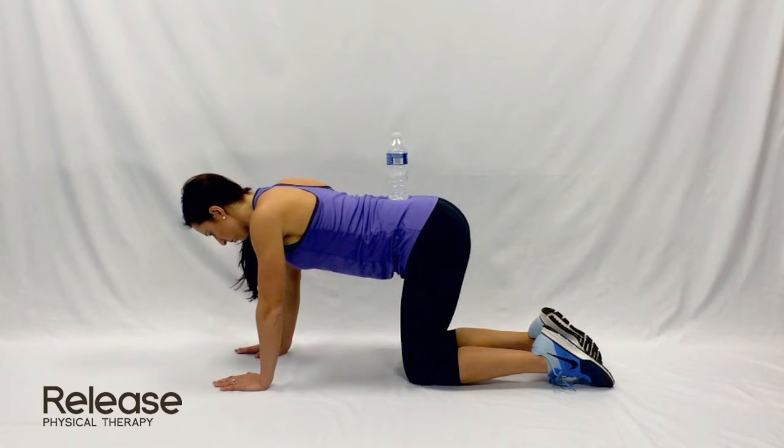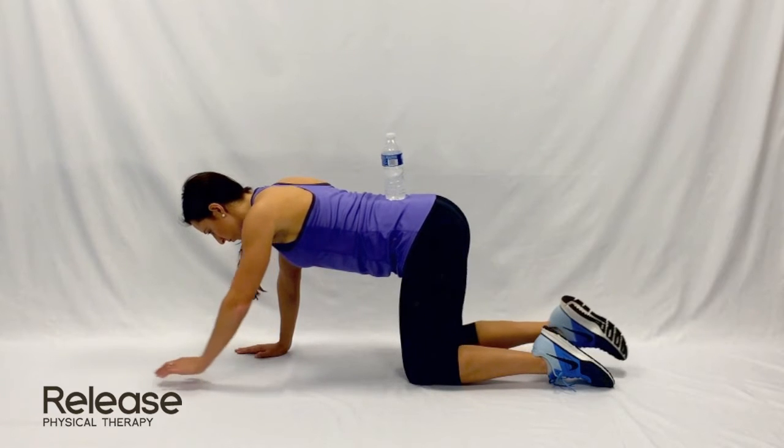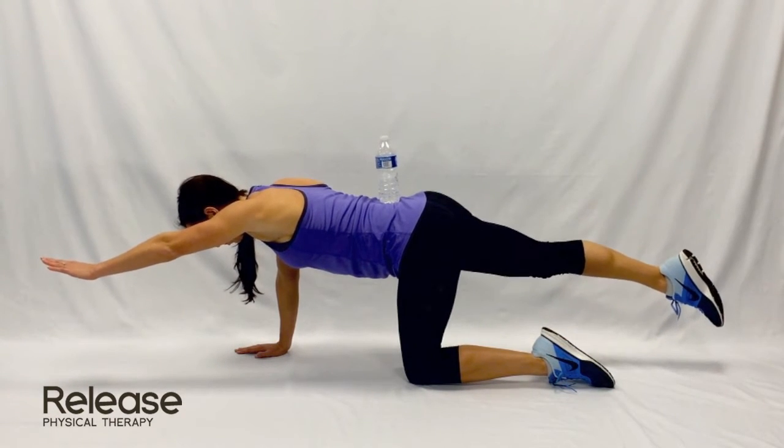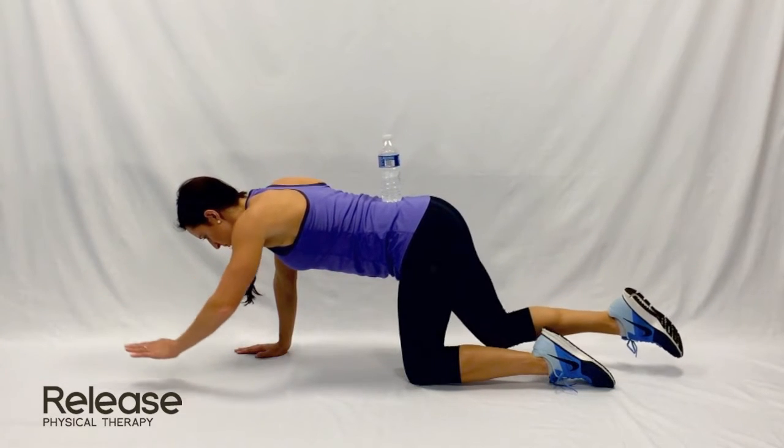To start this exercise, kneel on the floor with hands firmly placed about shoulder width apart. Point the arm out straight in front and extend the opposite leg to the rear. Hold, then return to hands and knees on ground position.